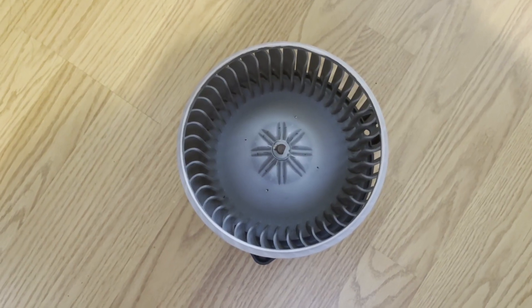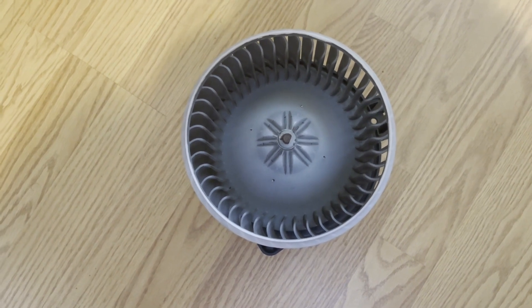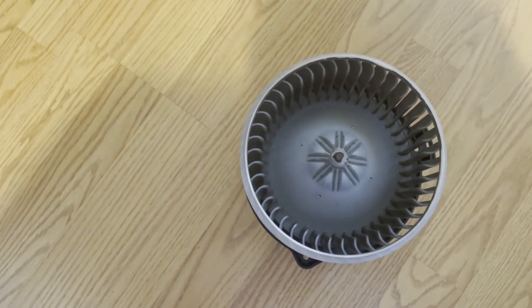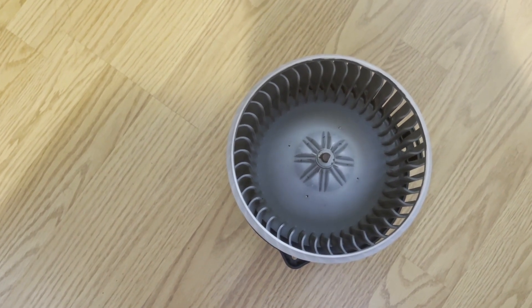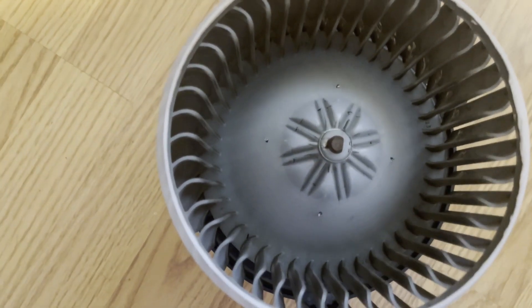Hi everyone, welcome back. A few months ago I cleaned this blower fan but it still didn't sound good, so I replaced it with an aftermarket one. The aftermarket one has a clamp — the clamp is just for securing it.